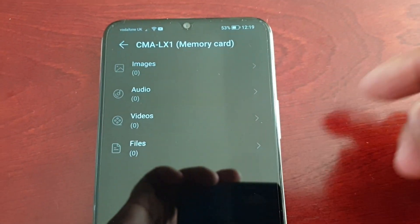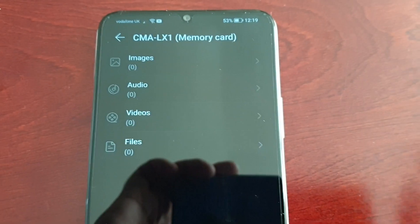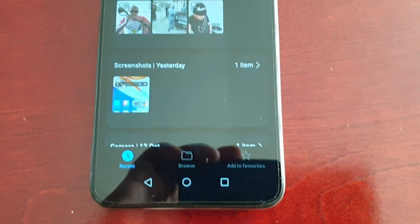Hit Done and the safe has now been created. As you can see, Images, Audio, Videos, and Files are all empty. At the bottom you'll see two tabs — Add and Settings. Go ahead and select Add.